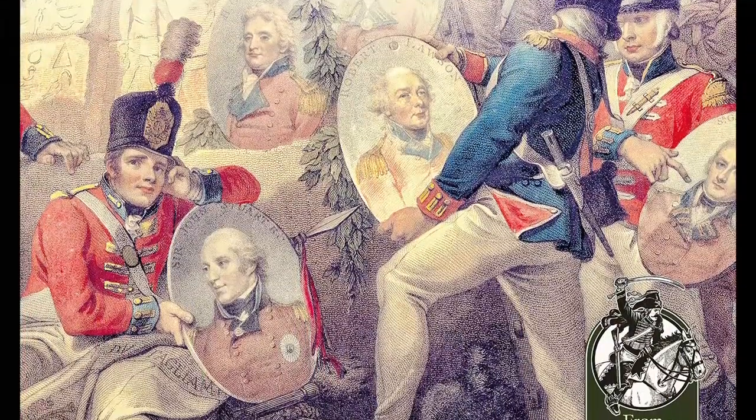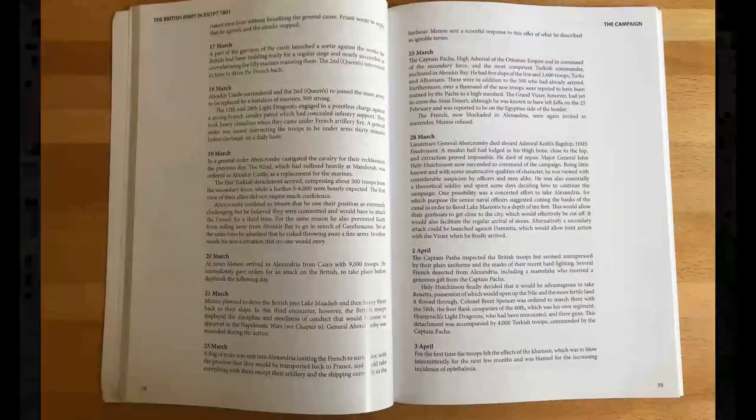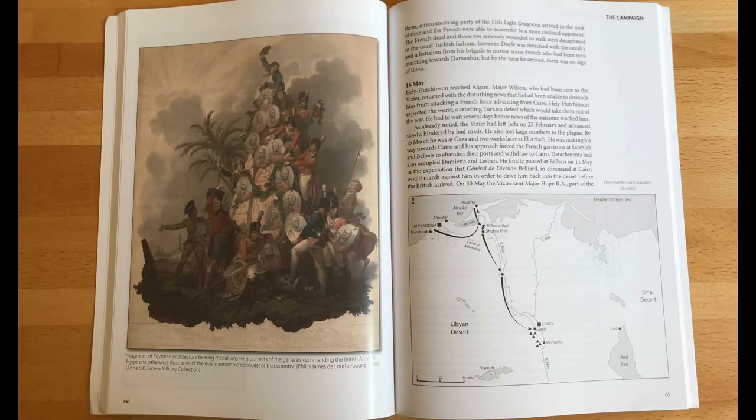This book is published by Hellion and Co and is part of their Reason to Revolution series. For anyone unfamiliar with these books, they are roughly similar in size and content to Osprey's elite or campaign books — glossy paperbacks with a mix of text, tables, photos, maps and illustrations.